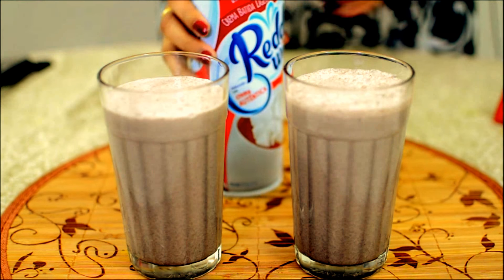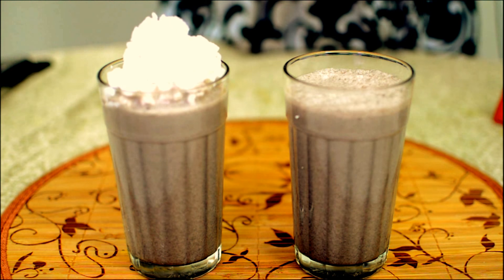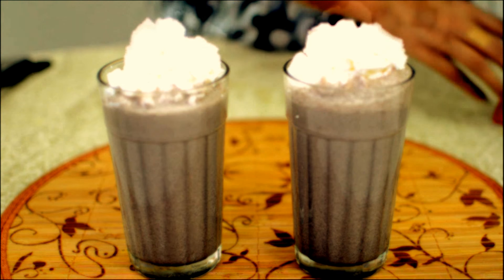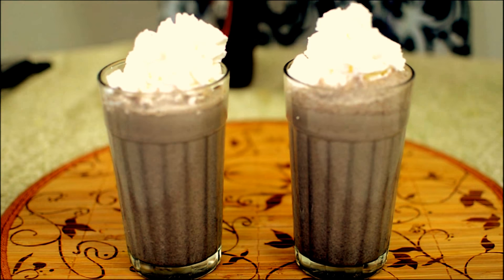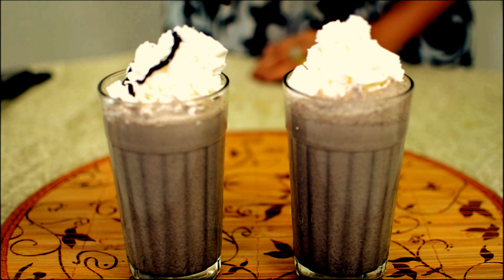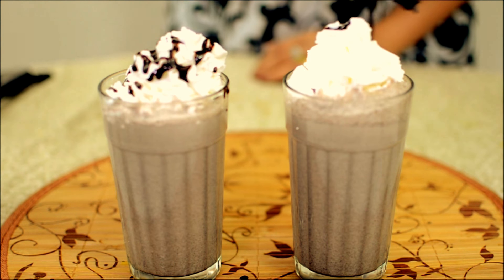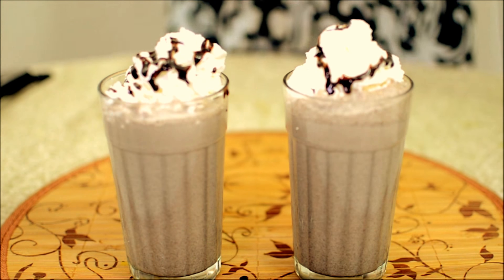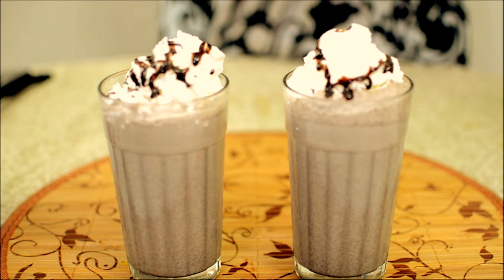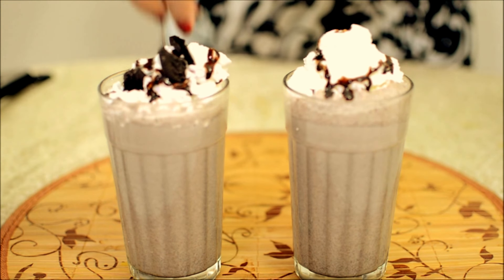Now take the whipped cream and add it to your drink. Next goes the chocolate syrup.